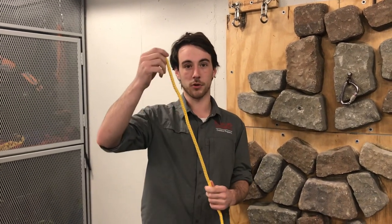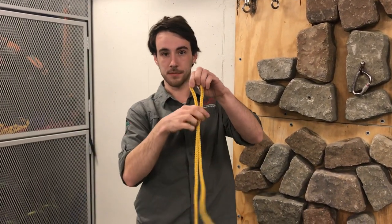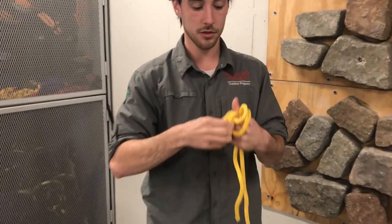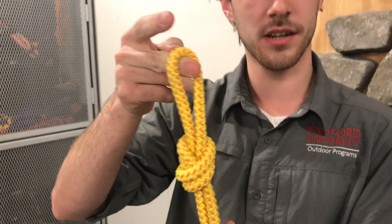Now I'm going to show you how to make an overhand knot on a bite. You take your rope, make a bite out of it, and then simply take it and wrap it around and do an overhand. And you've got yourself an overhand on a bite.